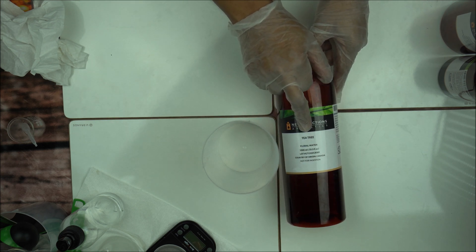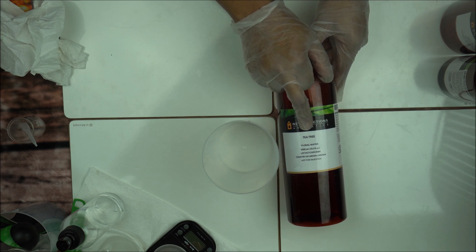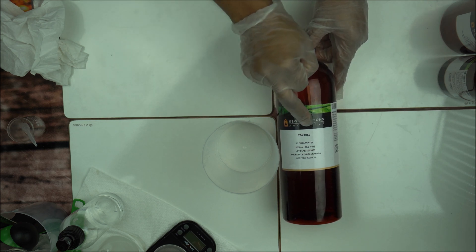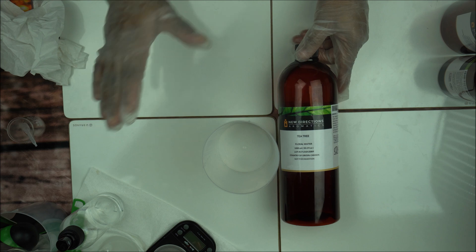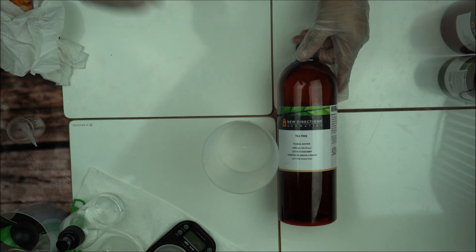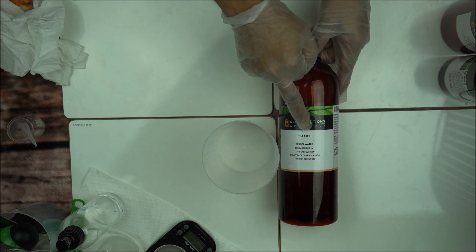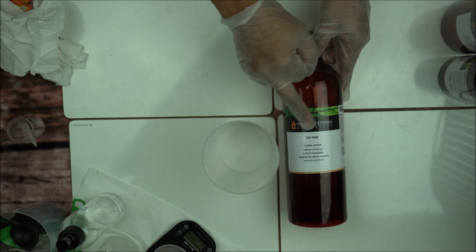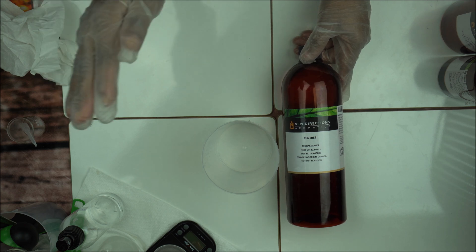Another great hydrosol is tea tree floral water. When you're making a skincare product for acne-prone skin — skin that breaks out easily or sensitive skin — you want to include tea tree floral water. Combined with tea tree essential oil, it's a super powerful ingredient to deal with breakouts. You can also use it in lotion for sensitive acne-prone skin, and you can substitute up to 40 to 50% of your water phase.